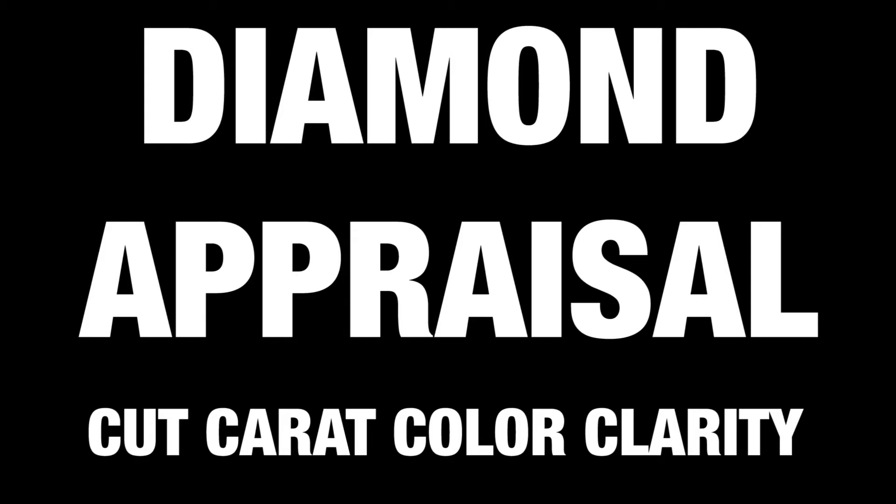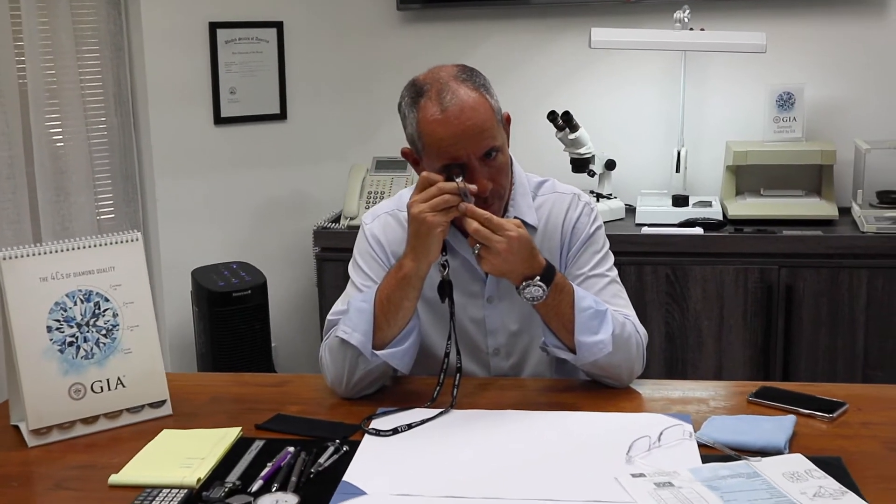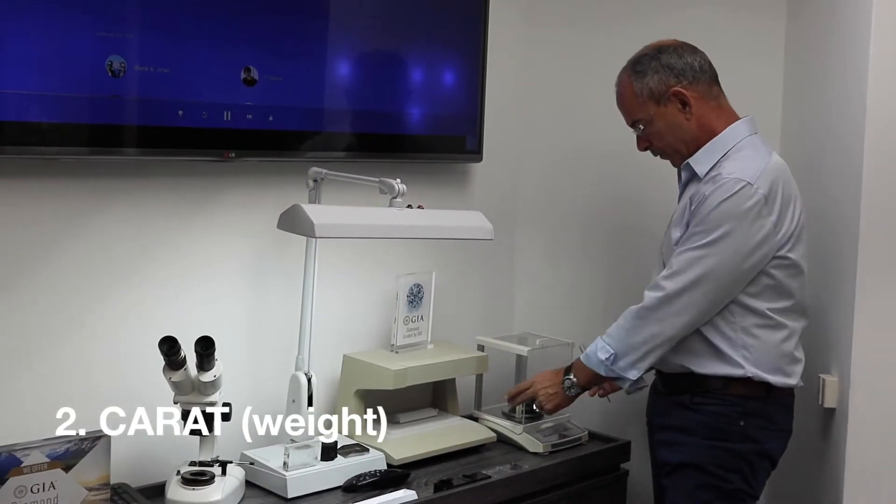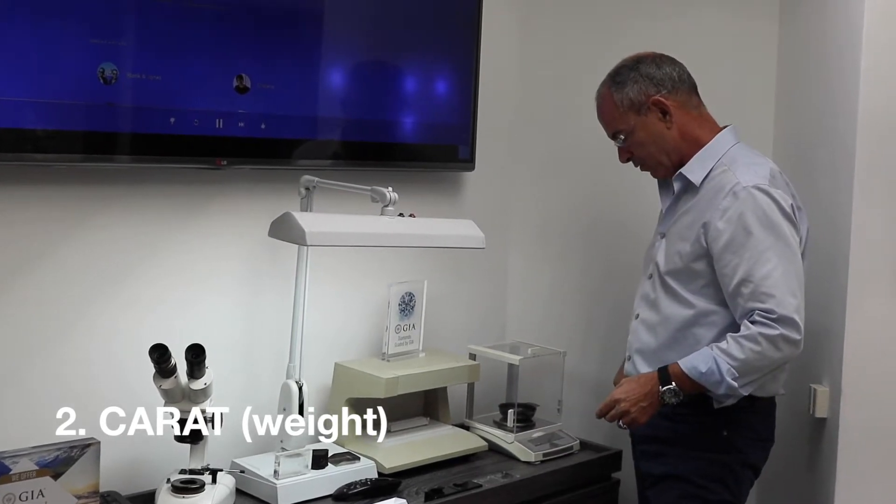We just got another rock — somebody who wants to sell their diamond and Gal is taking a look. It's a nice rock, a cushion 4.54, ESI2, but it comes with an IGL certificate — International Gemological Laboratories — a laboratory we're not familiar with, which means we need to verify that everything they claim about the diamond is correct. Let's start with the weight and confirm that it is a 4.54. That is correct.